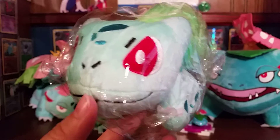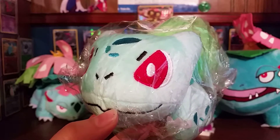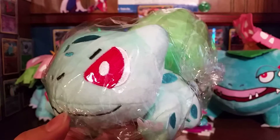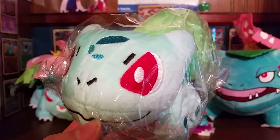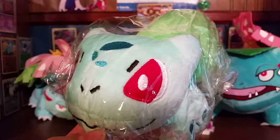Hey guys, Pokemon Collectibles here, and welcome back to the last day of Venisaur Week. I've had these videos pre-recorded for Venisaur Week for some time now, because I knew that I was going to be going to a dental surgeon and have my wisdom teeth removed. Since I knew that was coming, I knew I'd be pretty out of it.